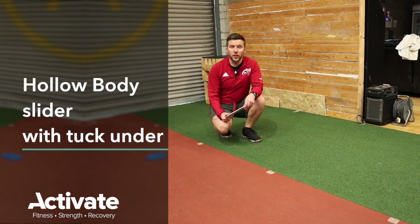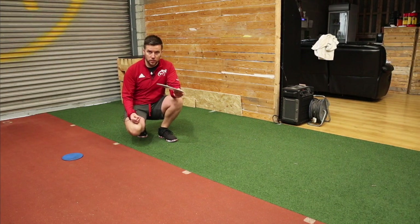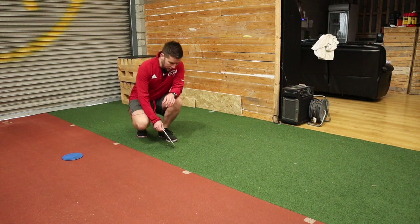What we're going to go through is some hollow body sliders with a tuck under. I'm using my furniture slider — you can use a towel on a wooden floor just as easily. I'm going to get my slider set up.